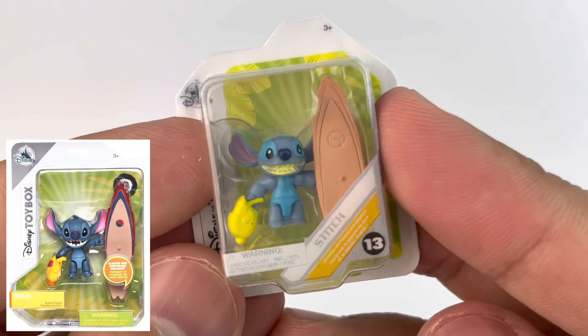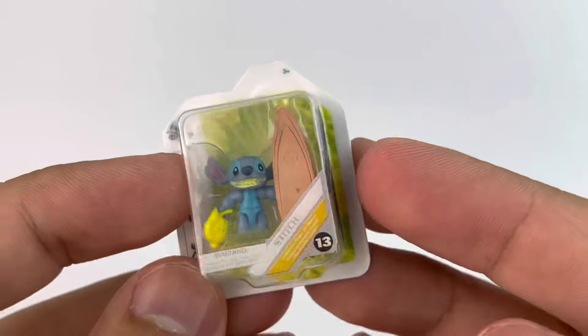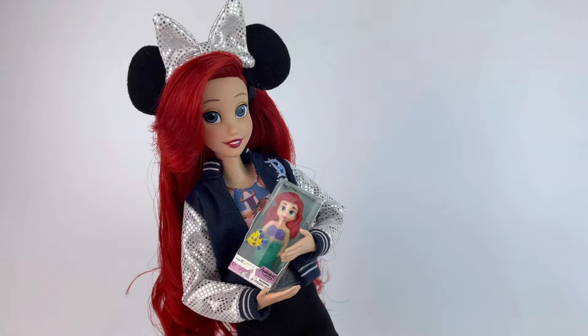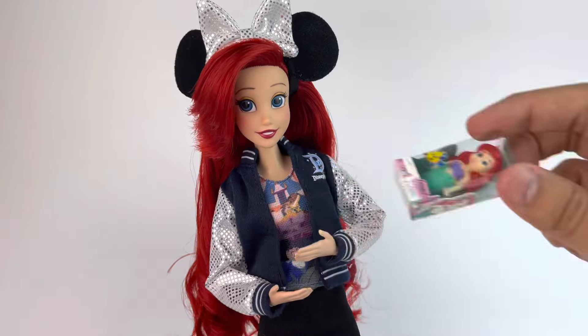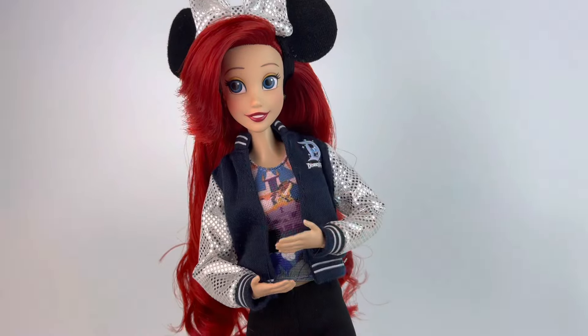I like this one a lot too — we have a little Stitch from the toy box with the surfboard and the little gun, really cute and adorable. Now we have our model and fellow collector Ariel, and we're just going to put some items in her hands so you can get a feel for the scale with an 11-inch doll, which is really what they're meant for. There she has Rapunzel — just super adorable, a great addition for pictures.